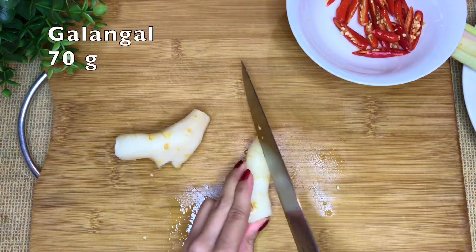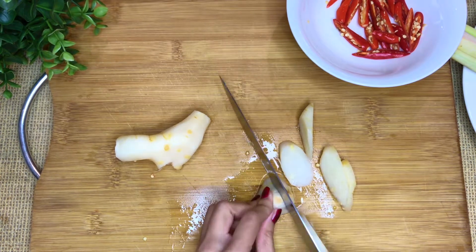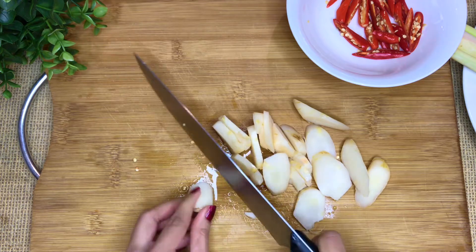Here comes the star of the dish — galangal. That's why we call it Tom Ka Gai, because 'Ka' means galangal in Thai, 'Tom' means soup, and 'Gai' means chicken.